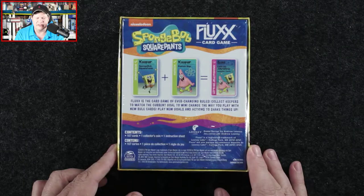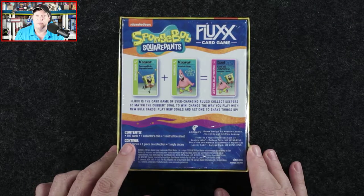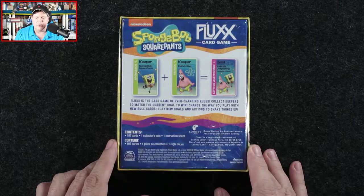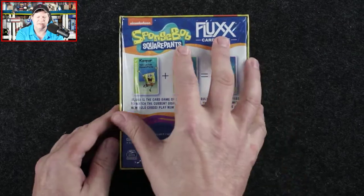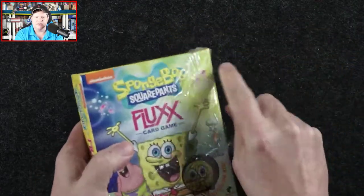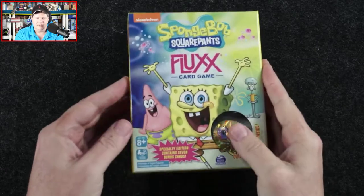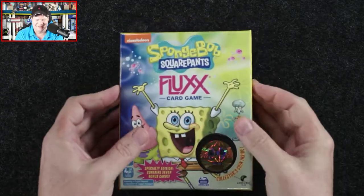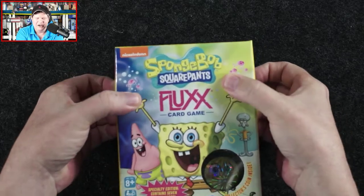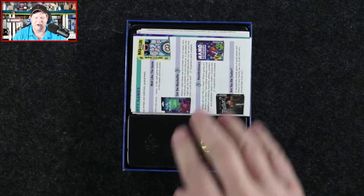It contains 107 cards, the aforementioned collector's coin, as well as an instruction sheet. Let's get the shrink wrap off of this and start taking a look.